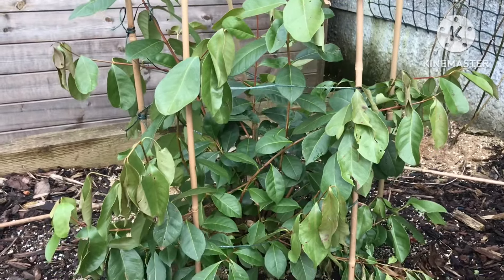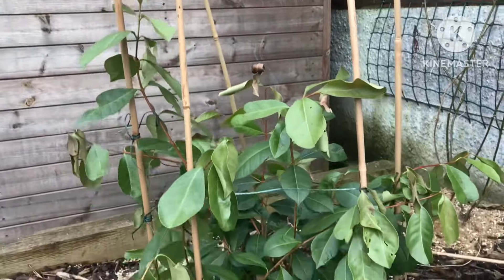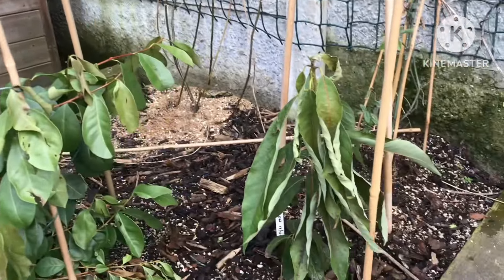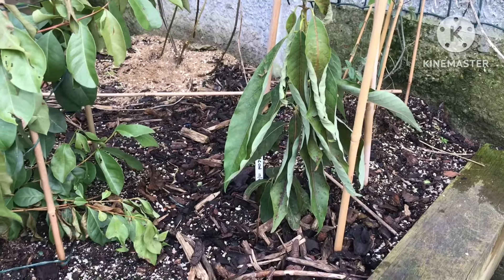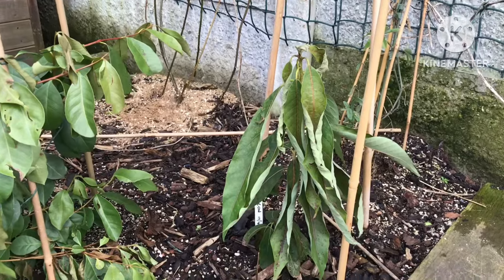Hello everyone, it's Bret here, Lionheart 84, and I thought I would give you a cold weather update on two plants that I've planted in ground, just as an experiment to see how we get on this year.